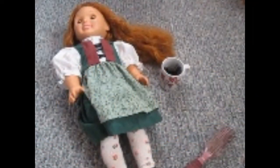Hi, today I'm going to be showing you how to do the hairstyle that Anna wears in Frozen to her sister's coronation.